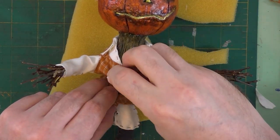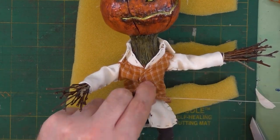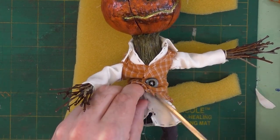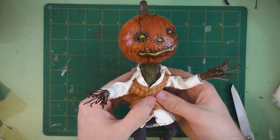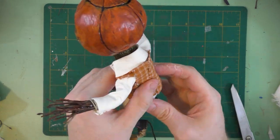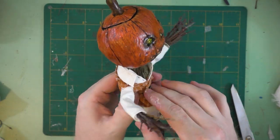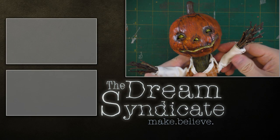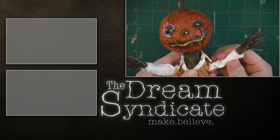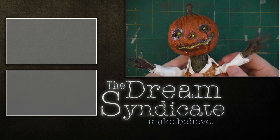Now I just want to add the detail of a button on his chest here. Let's get a look at how our Jack-O-Lantern art doll turned out. Thanks so much for watching. If you want to join me in making the imaginary reality, don't forget to subscribe and hit the bell icon. Until next time, make believe!